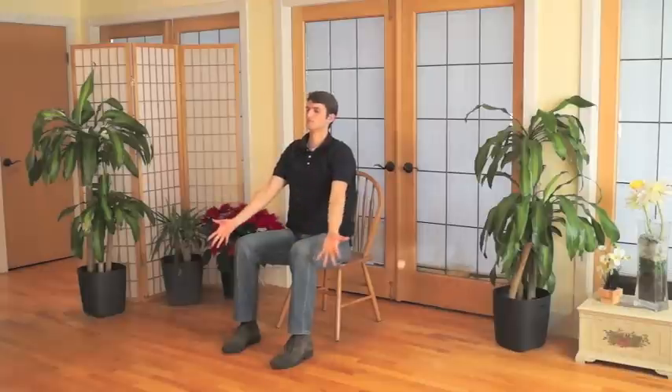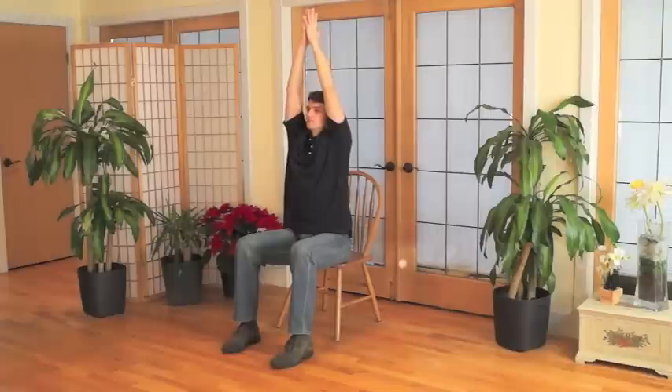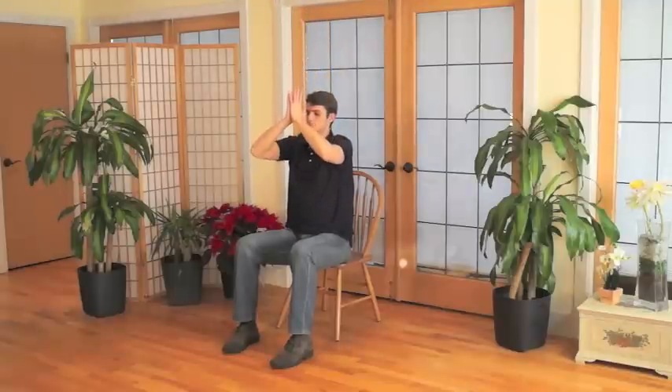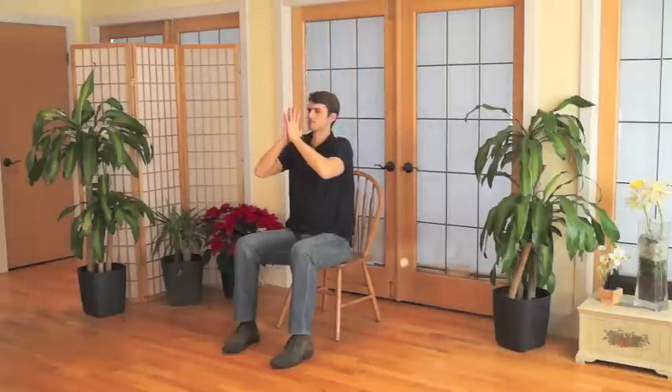Try spreading your fingers now as you raise your arms each time. Notice the air flowing between your fingers. Also feel the sensations of your palms pressed against each other as you lower your hands down. Notice whether your hands are feeling warm, cool, or somewhat clammy or sweaty at this time. Just notice what it's like for you as you continue raising and lowering your arms at your own pace, according to your own breathing. Now, the next time your hands are together in front of your chest, keep them there and just breathe.